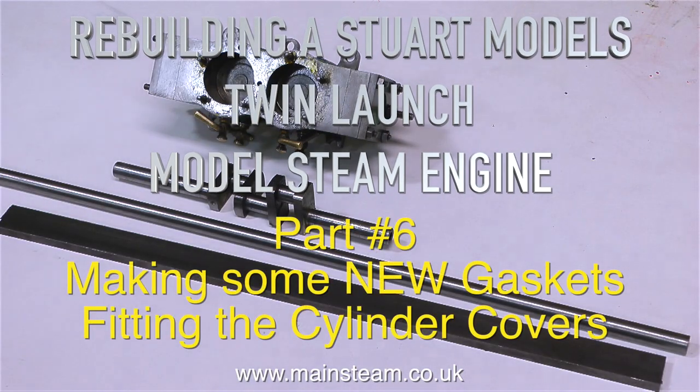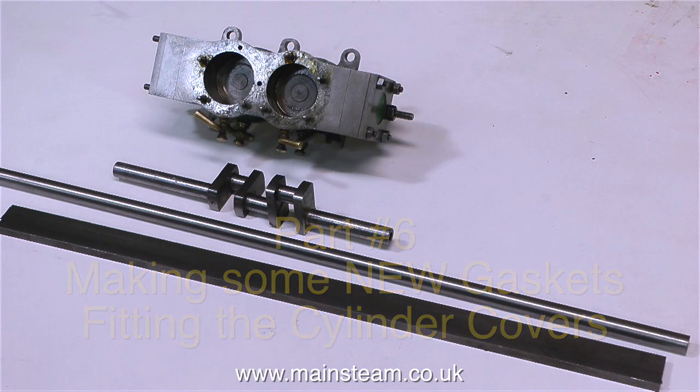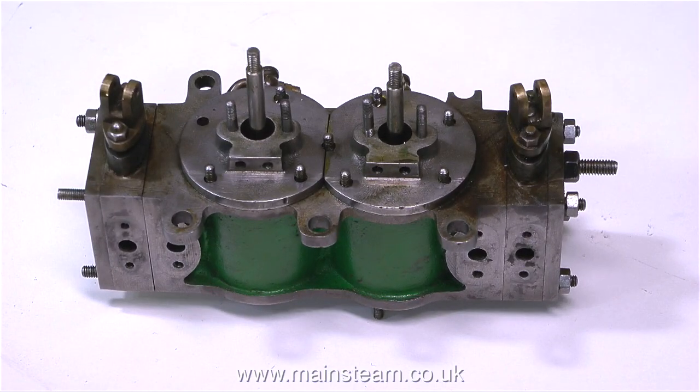Rebuilding of Stuart Models Twin Launch Model Steam Engine Part 6, making some new gaskets and fitting the cylinder covers. I'll also be fitting the stuffing glands and fitting the o-rings that are going inside them.